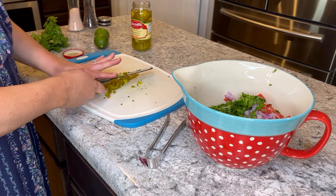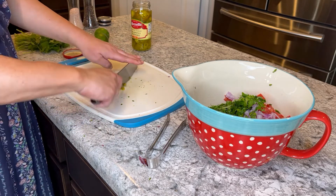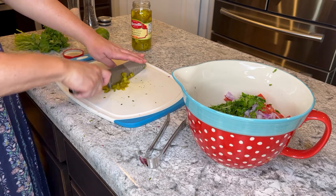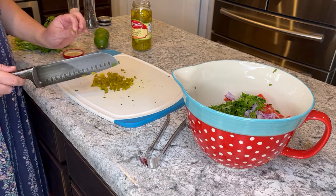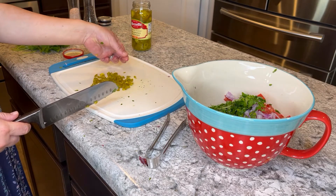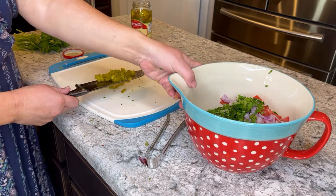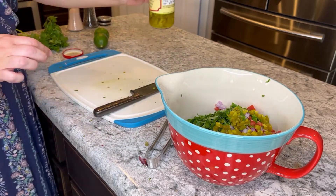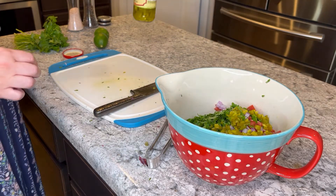My brother-in-law's from Acapulco, and when he makes pico he uses fresh jalapeños because he apparently doesn't have many taste buds anymore — he burned them off in infancy. He doesn't even de-seed them, and he makes the chunks bigger than my tomato chunks. For those of us who are wieners, his version is a little bit inedible.